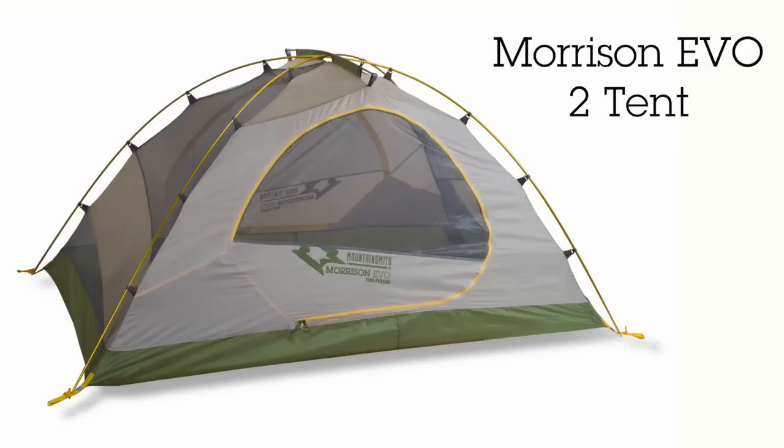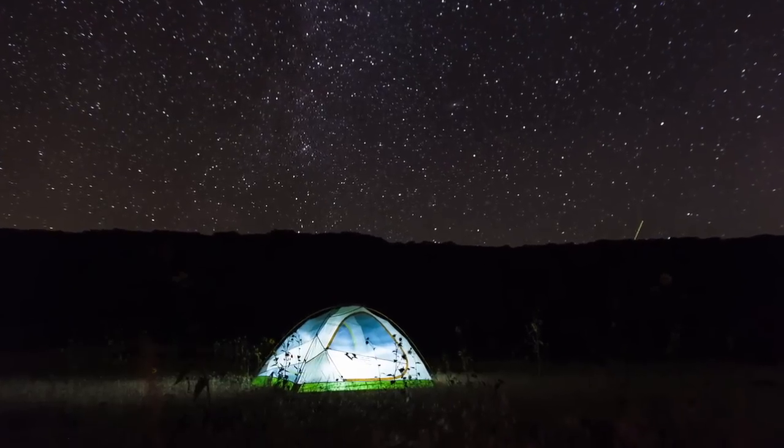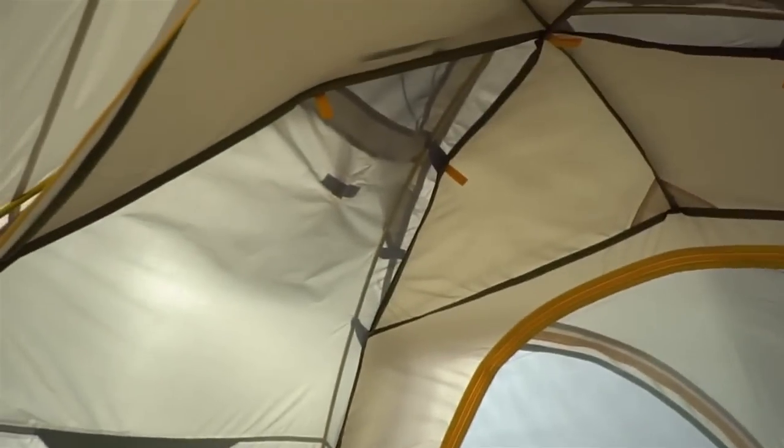Roomy, affordable and value-packed, the Morrison II EVO and Morrison IV EVO are the ideal tents for your backpacking adventures. Based on the award-winning Morrison II, we've stepped it up a notch with increased living space and a more versatile design for three-season weather.